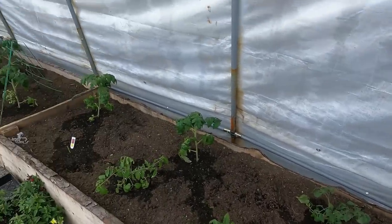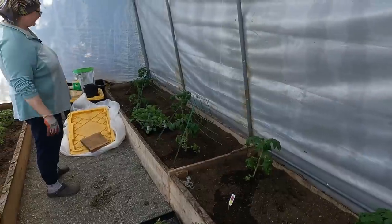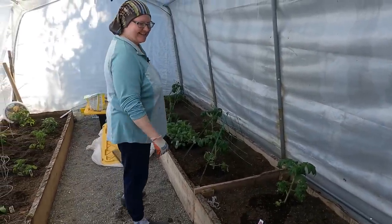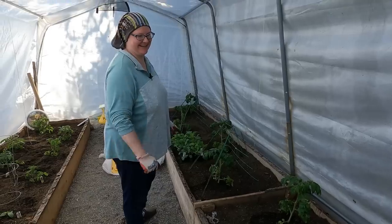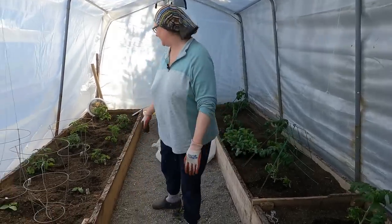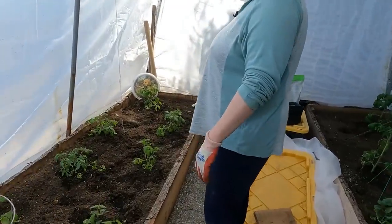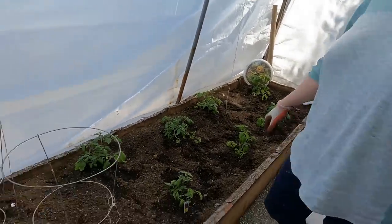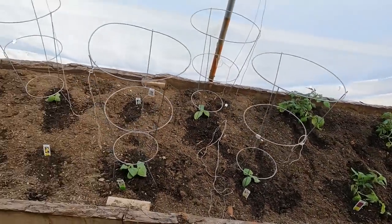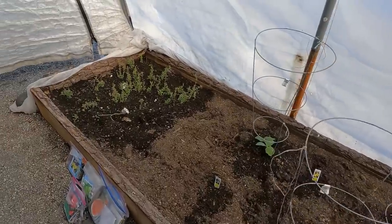Holy smokes, you've got more stuff planted in here. So what is all this — all tomatoes? These are all tomatoes. We have the Big Bush right here and then the Bay variety, and then we have our little cherry tomatoes over here — and a couple more over here. And then these are going to be my cucumbers. Hopefully they will survive the transplant.